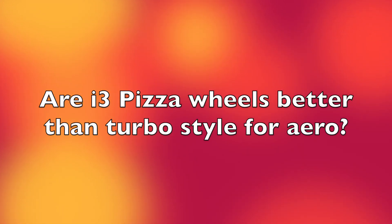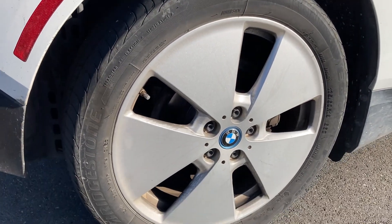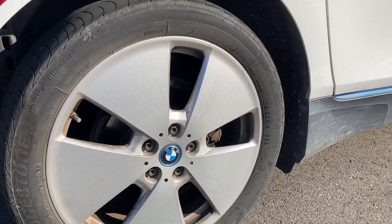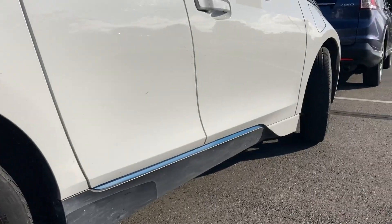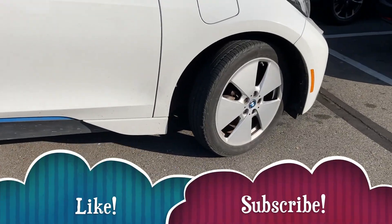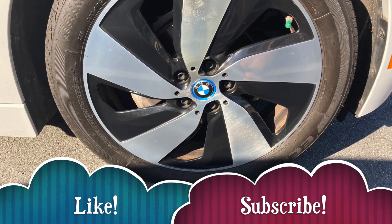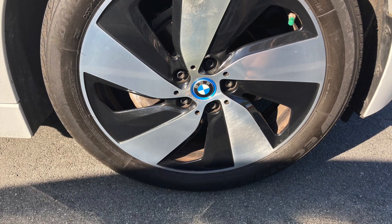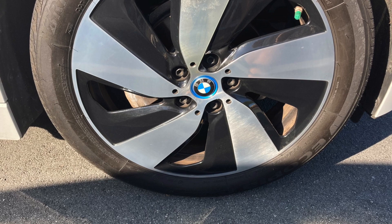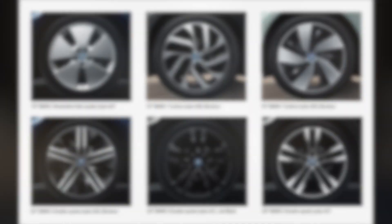Hi everyone, welcome back to the channel. Today I want to talk about pizza wheels versus the turbo style wheels on an i3, mainly because I know that aero wheels have been reported on Teslas to improve the mileage by several percent and I'm wondering if it's the same case. Here you can see the pizza wheels versus the turbo style wheels that are typical on the 19 inch wheels on the i3.